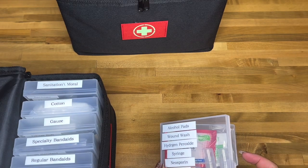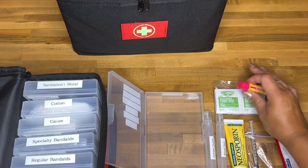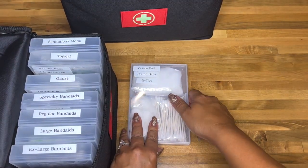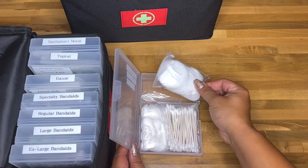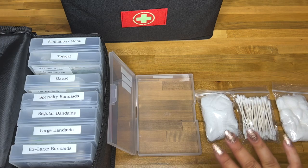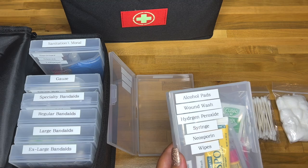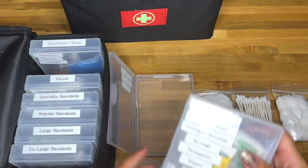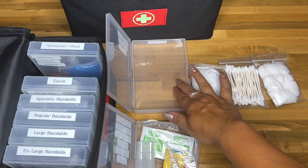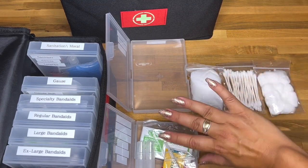The topical container has alcohol pads, wound wash, hydrogen peroxide, a syringe, Neosporin wipes, and chapstick. The cotton container has cotton pads, Q-tips, and cotton balls. When cleansing a wound, I take out the topical container and grab the wound wash and whatever else I need. I keep things in containers rather than loose because we RV and there's a lot of dirt everywhere.